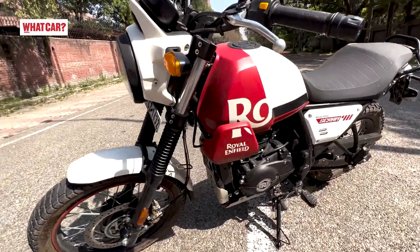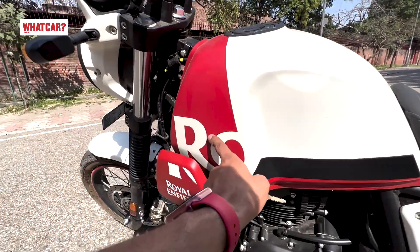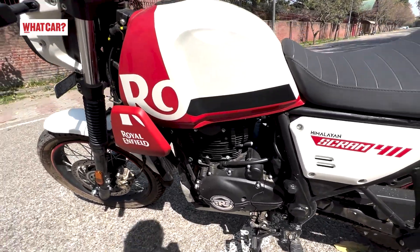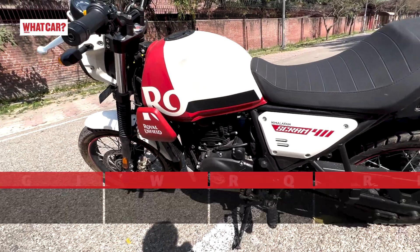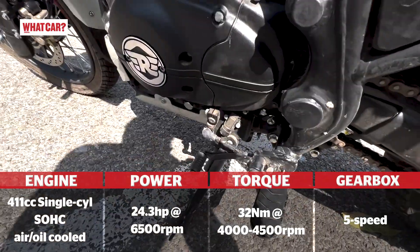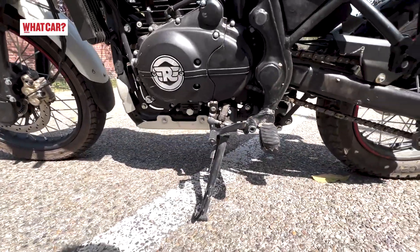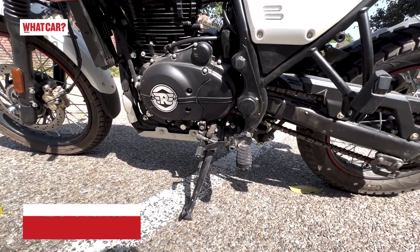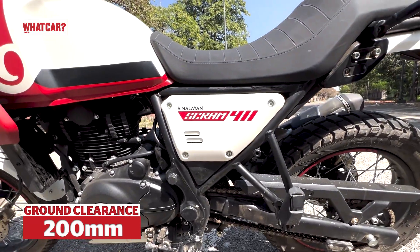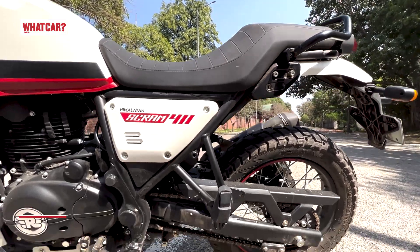Looking at the side, the bike looks very big and stylish. The engine is the same — it is a 410cc single-cylinder unit producing 25hp of power and good peak torque, with a 6-speed transmission. Ground clearance is slightly lower compared to the Himalayan. You can see the Himalayan Scram 411 branding here.